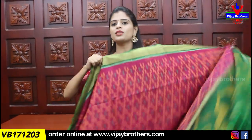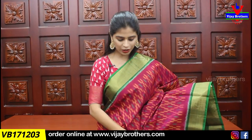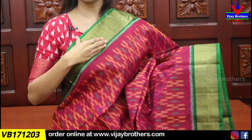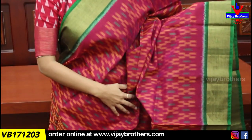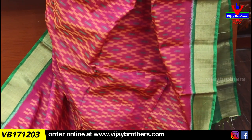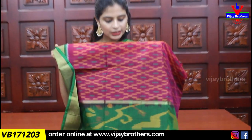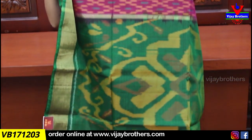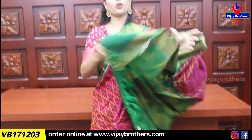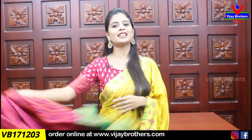Next color is pink with green combination. Pink and green are the same. Both sides are the same as the body part. There is a lot of difference in the print in every single color combination. If you are looking at any print or any color combination, choose to purchase. Contrast plain blouse. Price is ₹3,395.